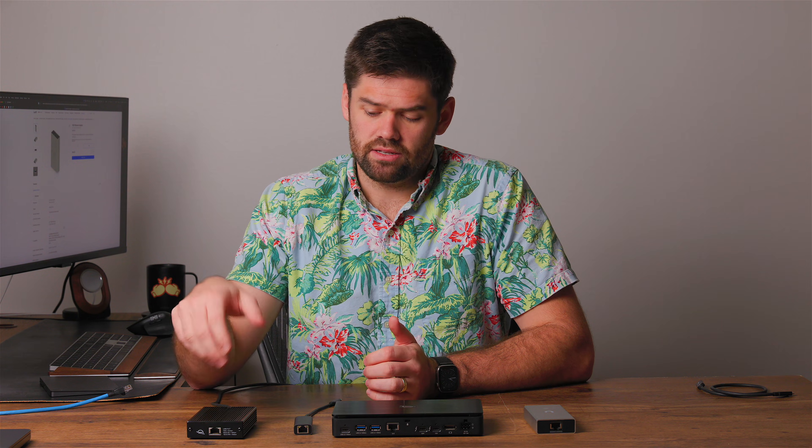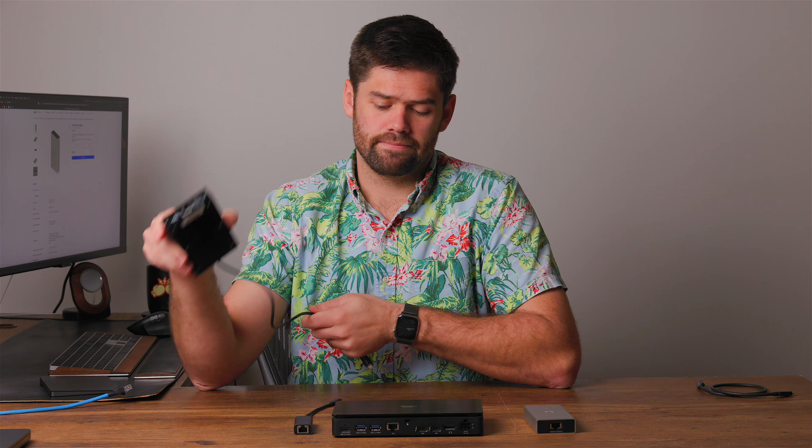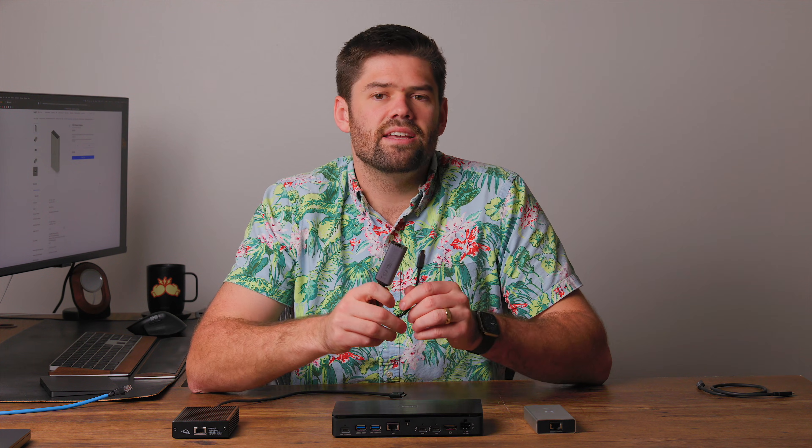But if you notice, these adapters are huge. The reason they're so big and why this is such a difficult question is 10 gigabit is a power-hungry standard — it is quite frankly an inefficient standard that draws way more power than most devices. The reason this thing has a massive heat sink is not because there are large components in here, but rather it draws so much power and creates so much heat that you need a heat sink this big just to cool it off. I've also snuck in here one thing that I love — this right here is not actually a 10 gigabit adapter. I did lie — it is a 2.5 gigabit adapter, and we're going to talk about why I recommend this to a lot of people in a minute.